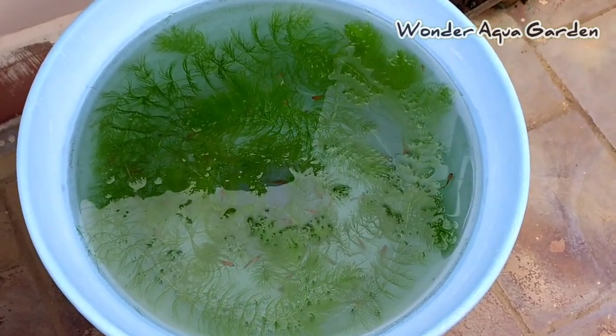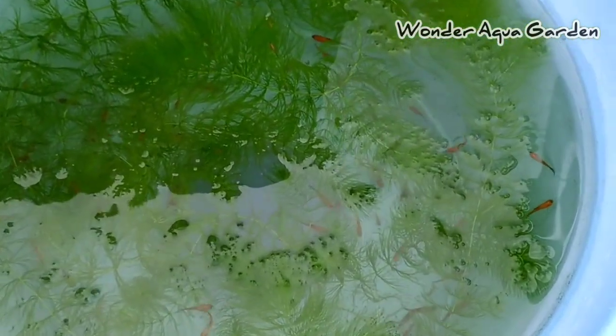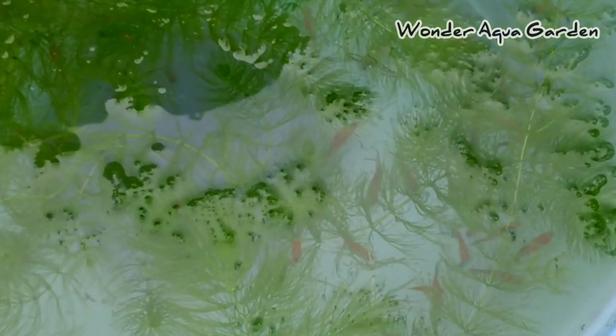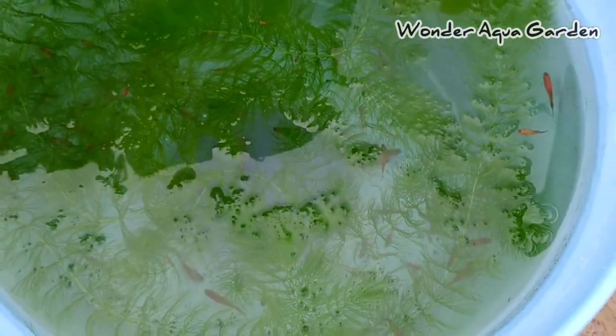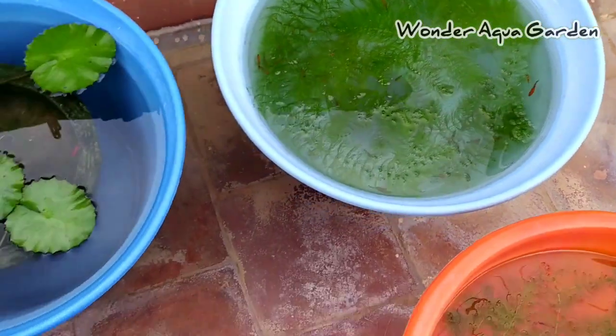We will find the fish as well for live bearers. This is a fish called guppy, molly, swordtail, and platy. You can see all these live plants as well. Check out what's on the aquarium shop.